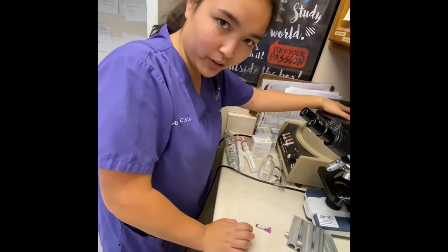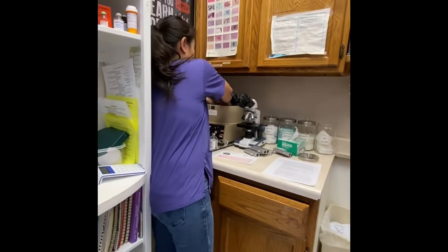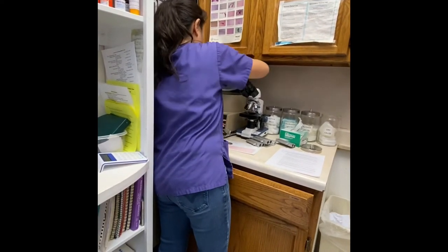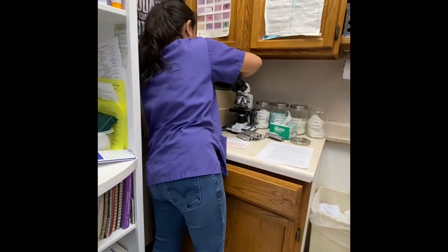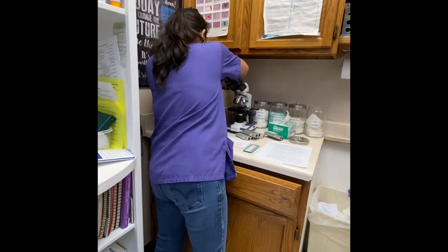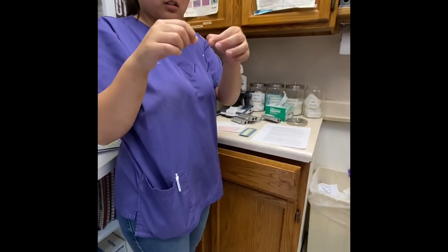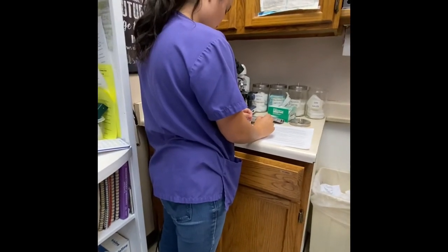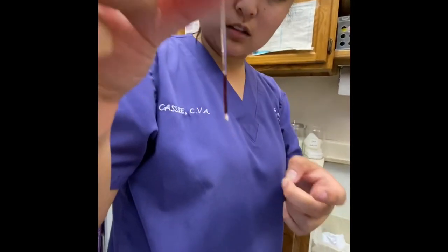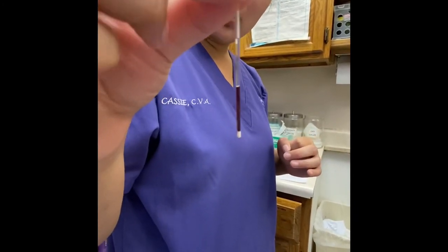We're going to wait for that. The centrifuge has already stopped, so I'm going to go ahead and open it and unscrew the lid. I have my two blood samples. I'm going to go ahead and set both of them down. So first, I'll look at one — it looks like it is good. It's not lipemic or hemolyzed or anything like that, so that looks great.